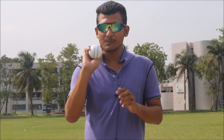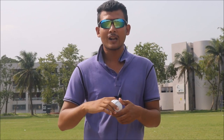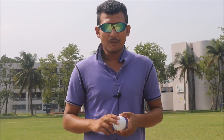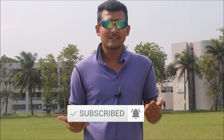The first advantage is more turn. The second advantage is that this delivery spins more — and I'm talking about spin, not just turn — so it also generates a little bit more bounce compared to the classical delivery. These are the main advantages for bowling off-spin in this grip.